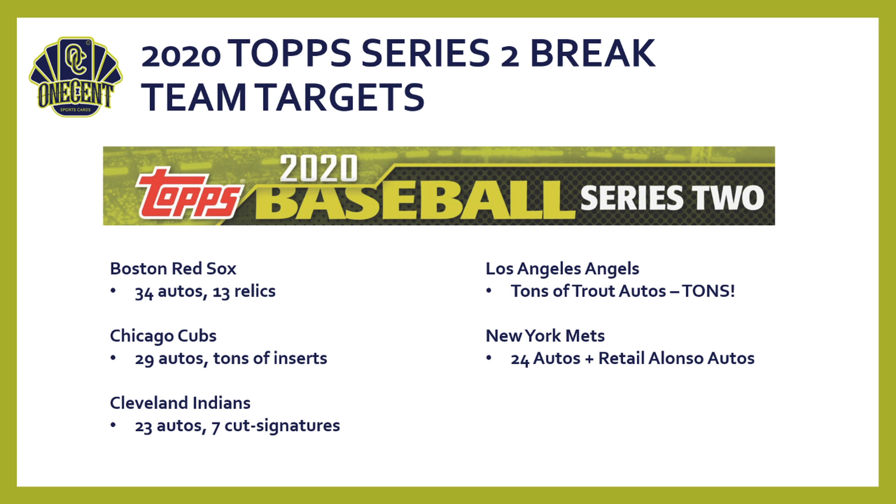The New York Mets have 24 autos, and in retail breaks both the Mets and Padres are great because of Pete Alonzo and Fernando Tatis exclusive cards — hitting one of those autos makes the Mets very valuable. Finally, the St. Louis Cardinals are another sleeper pick — 30 different autos and six cut signatures. They may not be a top-10 most-expensive team off the board, but I would strongly consider them in breaks.